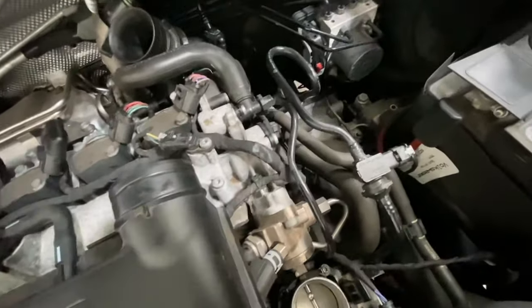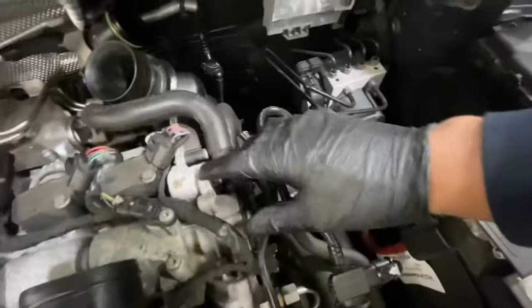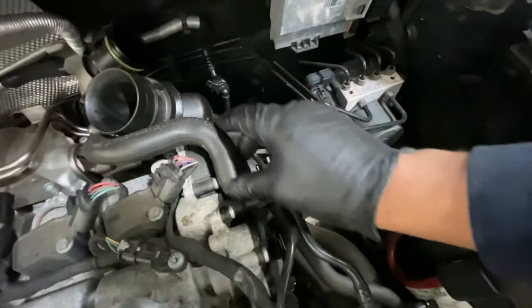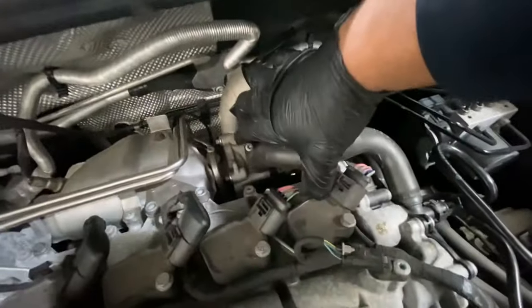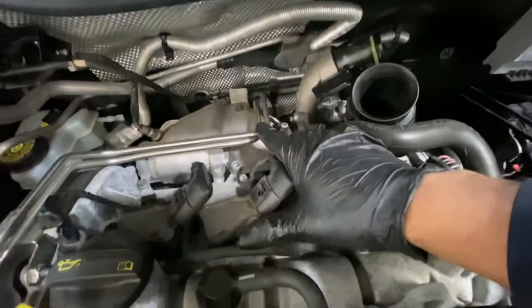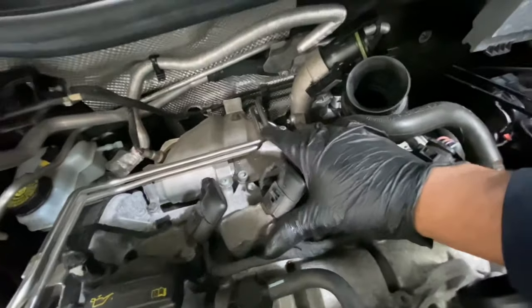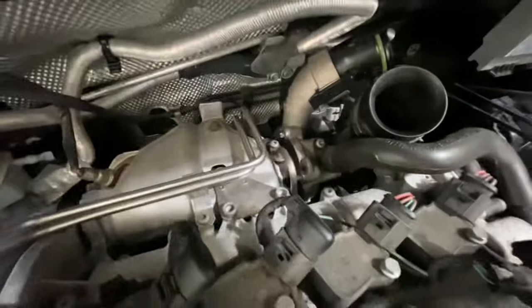Now our next step is we're going to move this pipe from there — that goes into the turbo — and just put that to the side. So I'm going to go to these lines, including the oil return and also the coolant ones as well.